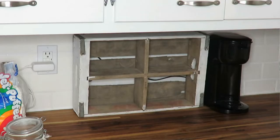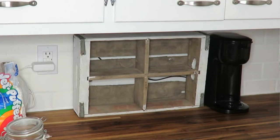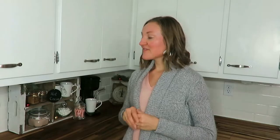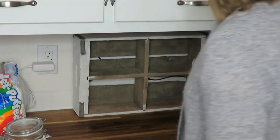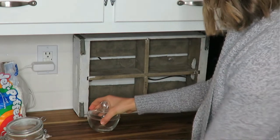The first thing I had to find was something to put everything in, and what better piece than a rustic old crate? This is an old Dr. Pepper crate that I found free. I just love how it looks — it fits perfectly underneath my cabinets and doesn't take up so much counter space.